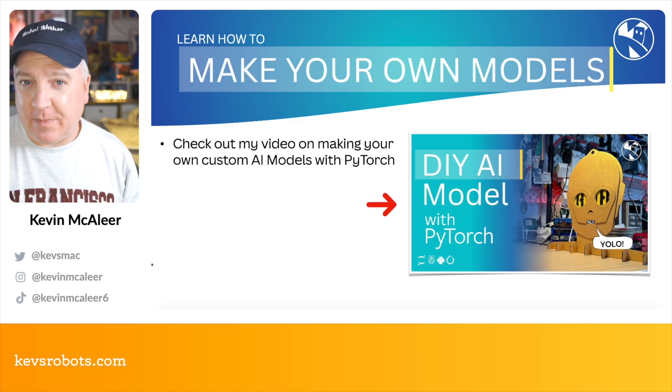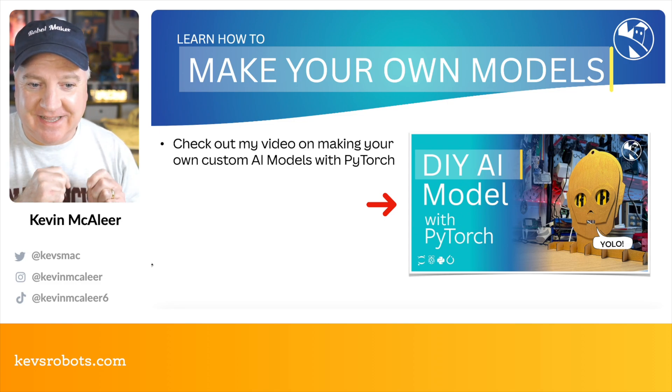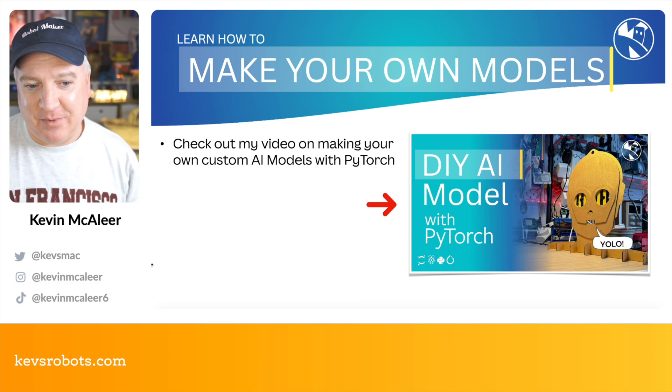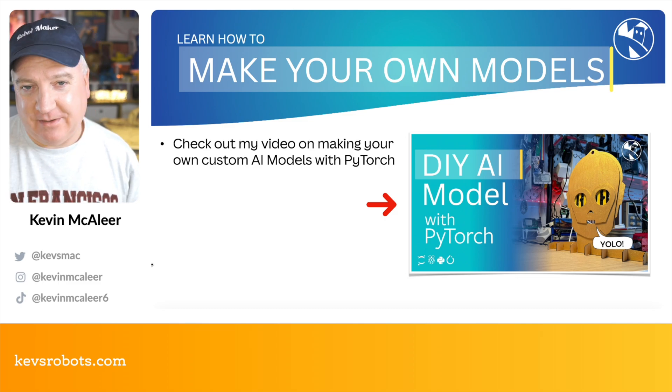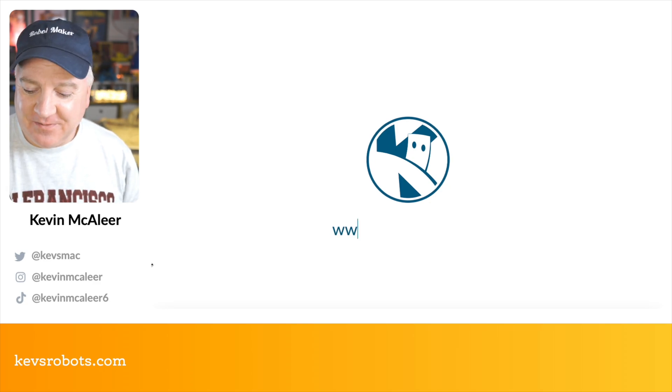If you want to know how to build your own custom model, I made a video on a DIY AI model with PyTorch — definitely check that one out if you want to learn more. I hope you enjoyed this video and I shall see you all next time. Bye for now!